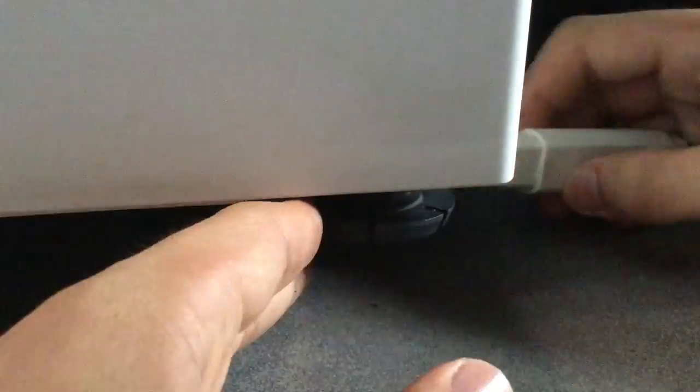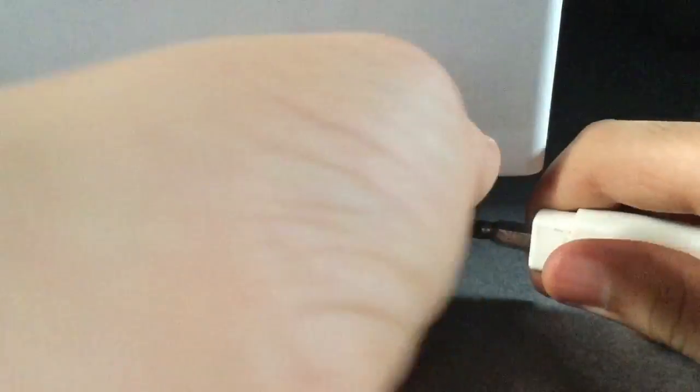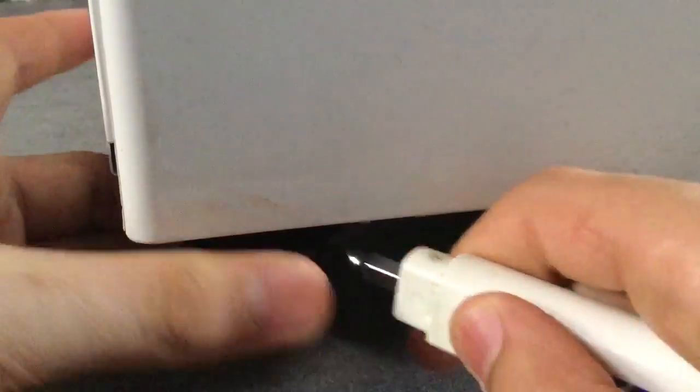Ask someone to help you tilt the dishwasher slightly. Using a screwdriver and your hands, adjust the leveling legs as required. Repeat the procedure for all the legs.